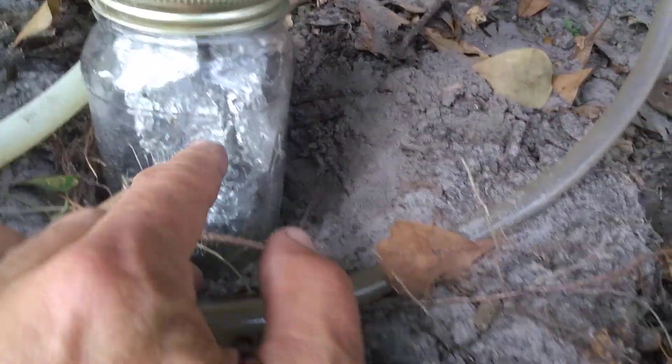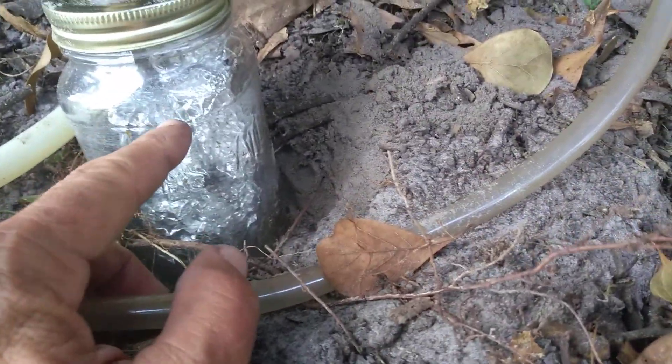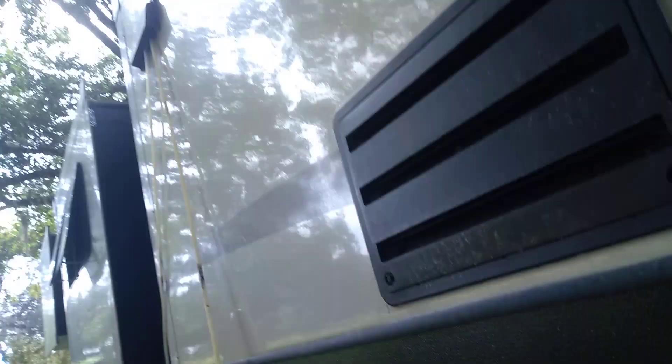From the water trap, the gas goes into the sulfur filter — which, as I mentioned, is steel wool inside aluminum foil wrapping to hold it in place — and then out and up into the RV.